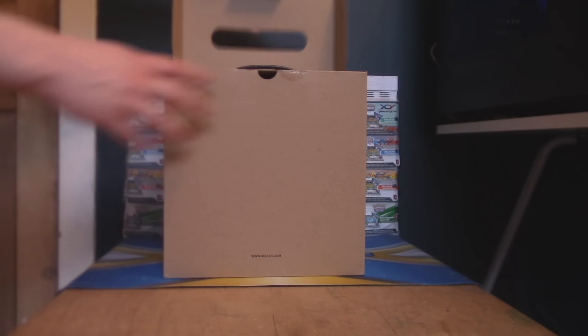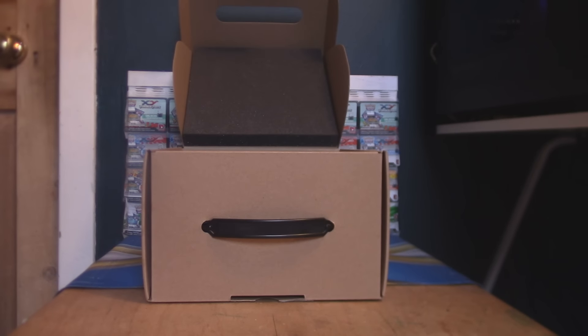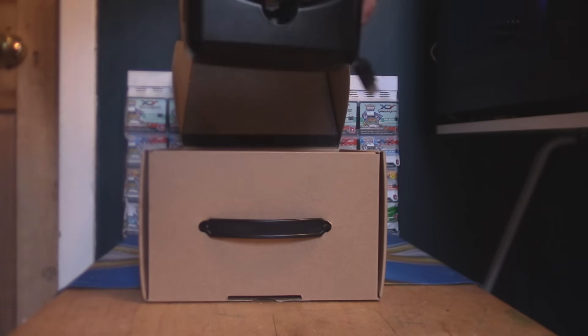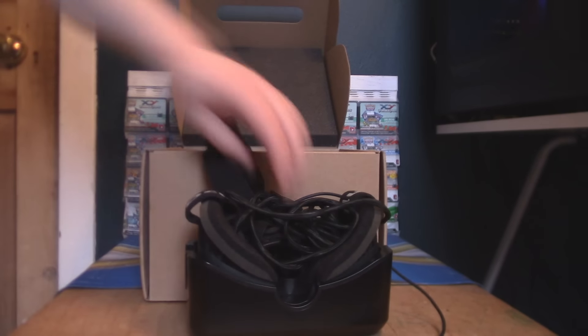Alright, so on the back you just very simply slide it open. This is pre-owned, so it does have everything — all the original stuff in it — but it's not going to be in the original packaging. Okay, oh my gosh, so the first thing that we have here is the actual Oculus Rift headset.